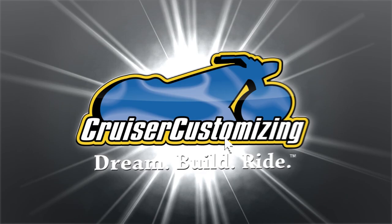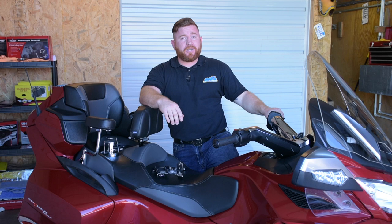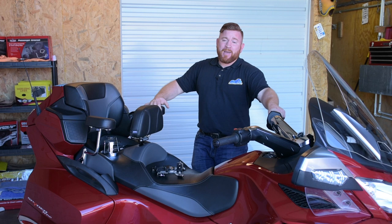If you missed part one in our series, we installed some products on our Can-Am Spyder that helped increase the comfort and style. We got a wider-than-stock windshield, a nice chrome cover to dress out the entire cockpit, the driver picked up a new backrest for long journeys, and we got some new passenger armrests on the back.